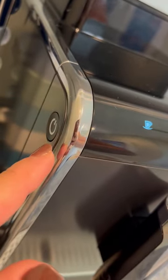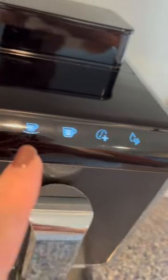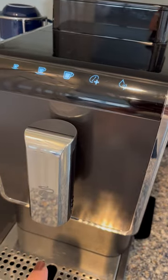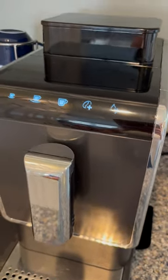Over here to the left hand side you'll notice the on/off switch. When you press that, these indicator lights will come on and it'll also go through a rinse cycle. So please don't have your mug underneath here as it goes through the rinse cycle.